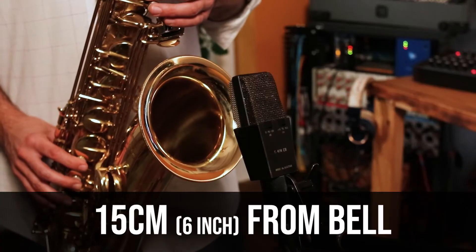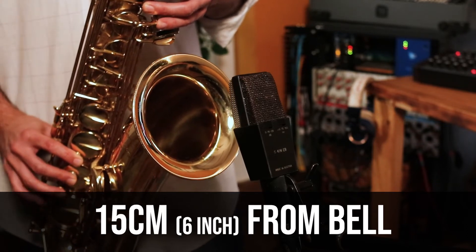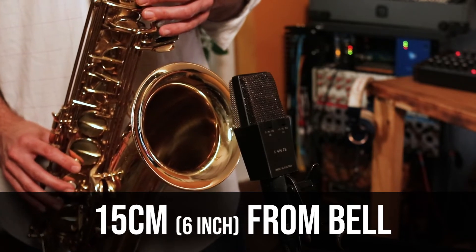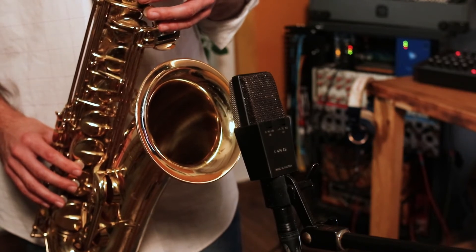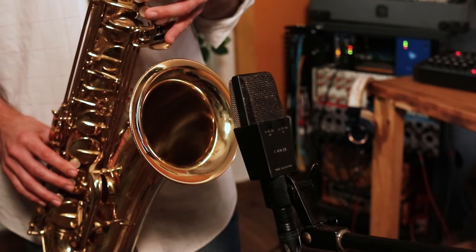We'll start with placing the microphone really close to the bell and see what that gives us. This captures a lot of the airy frequencies and also the lower tones. Let's notice what happens when we push the microphone a bit further away.